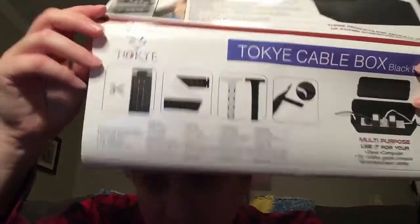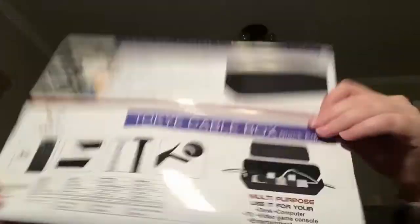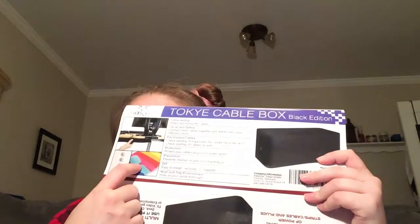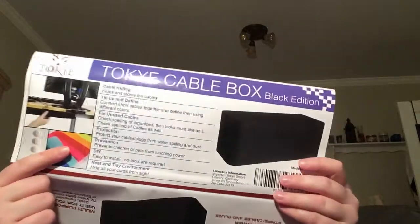It comes in black, so this is kind of cool. Let's pull this off — it looks like the instructions are on the outside of the box. At least it shows you everything contained inside and gives you an idea of how to use it. It also shows the different accessories like little clips to clip your wires down easier, and little strips to help tape them together.